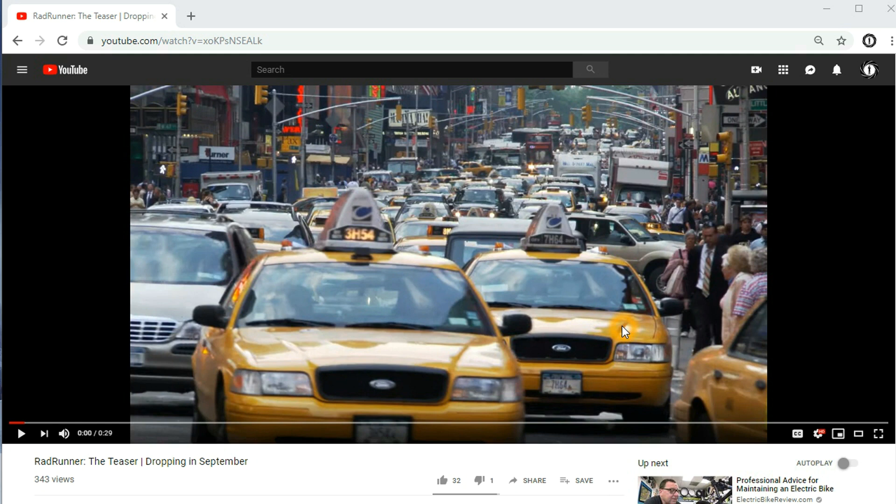Hello everyone, welcome back. In this episode, I'm going to talk about Rad Power Bikes.